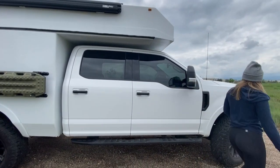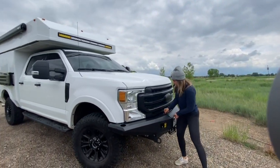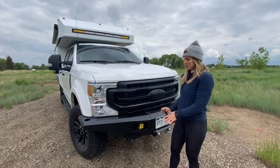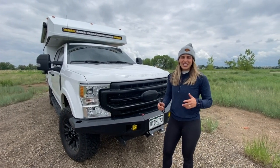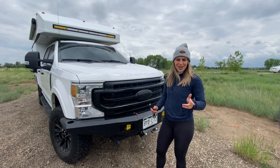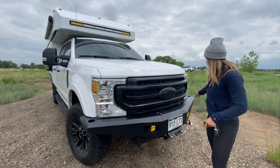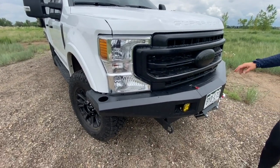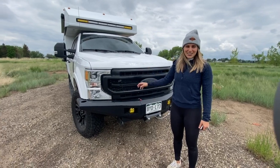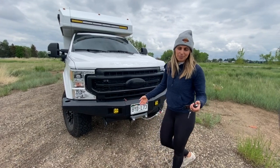Moving to the front, you have a custom front bumper that houses your winch. Please note that if you are renting the Baja, you will not have the winch controllers, so the winch is not to be used. Same goes for four-wheel-low and rear locking differentials — those have to stay nice for rentals. In the front bumper we have cup holders on either side, some Baja-designed fog lights, and a light bar up top. Please note that it is illegal to use the light bar while driving on the road — they're great for coming up to camp or on a dirt road with no other people around.